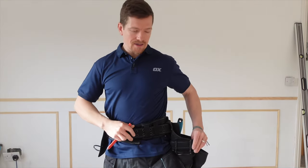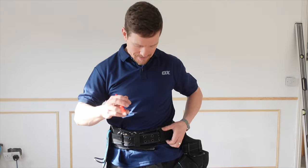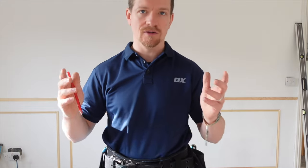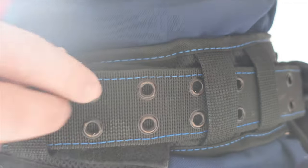Highly recommend you get a tool belt — it doesn't matter which one you use, but what I do recommend is you get one with buckles. Don't get the velcro ones. They're rubbish, they always move. Get the ones with buckles so you can strap yourself in — these will stay. Velcro ones: no go.